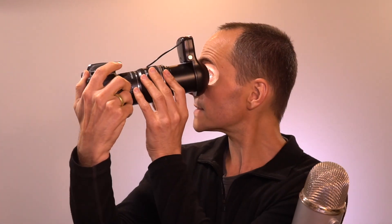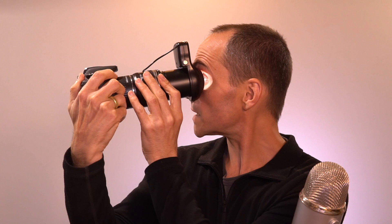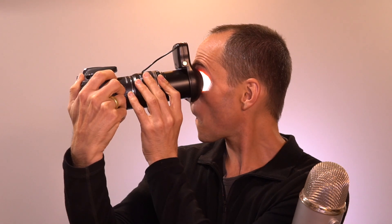Let me show you how to switch it on. Sorry, that was already switched on — so you switch the lighting system on first, then the camera, and then you place it on the person's face, half press, then fully press, and it takes a photo.